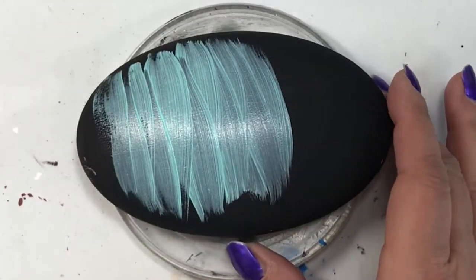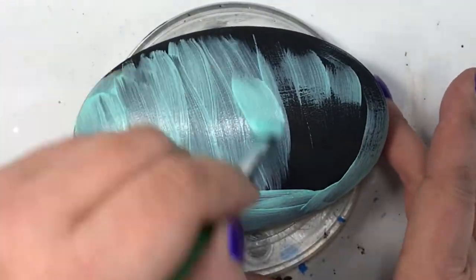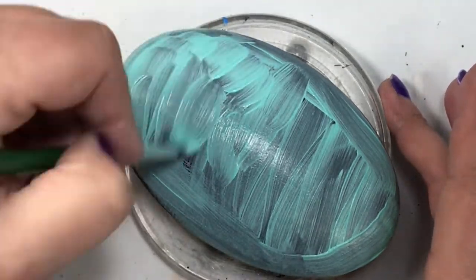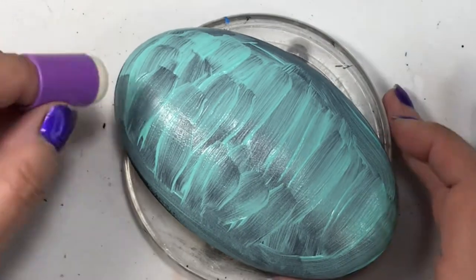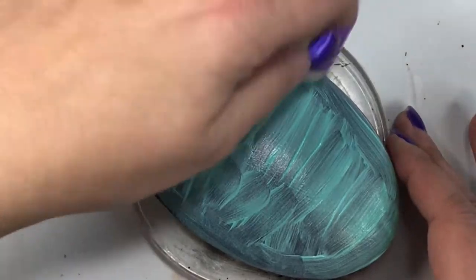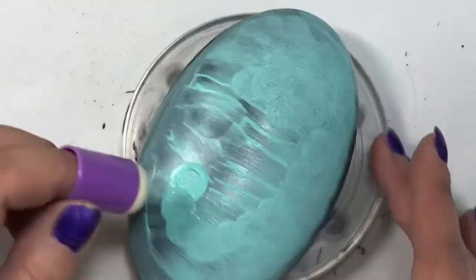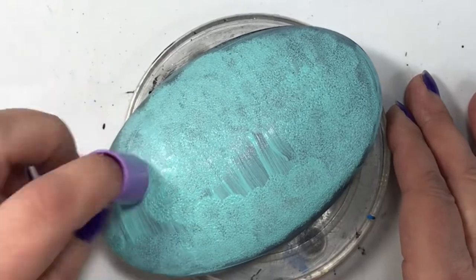Hey folks, thanks for joining me today, and let me take this opportunity to wish you all a very happy Easter. I know that it is a sign of spring and fun things to come — nice warm weather, no more snow maybe. Today's tutorial is keeping with the theme of Easter and I'm using the same stone as I did in my last tutorial.